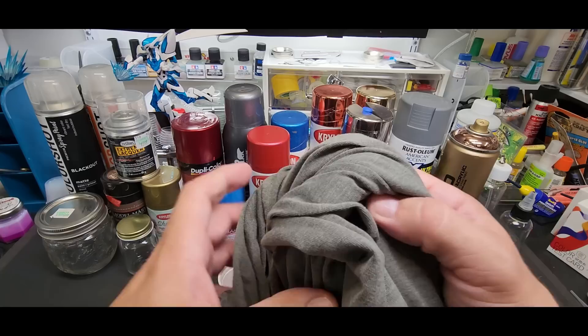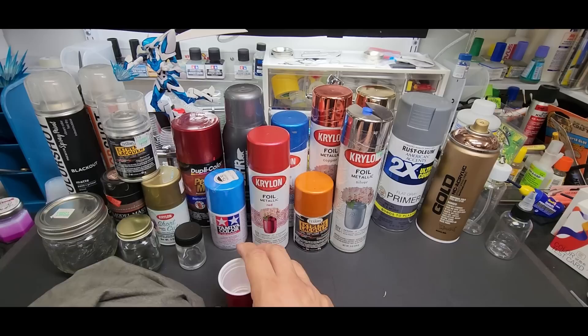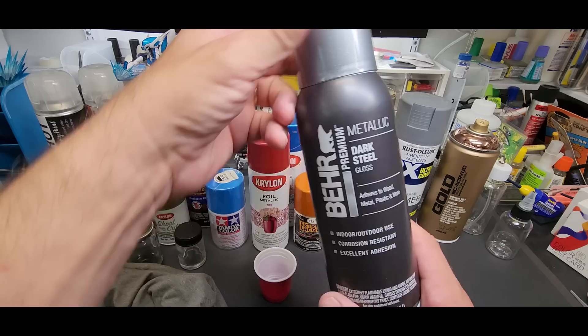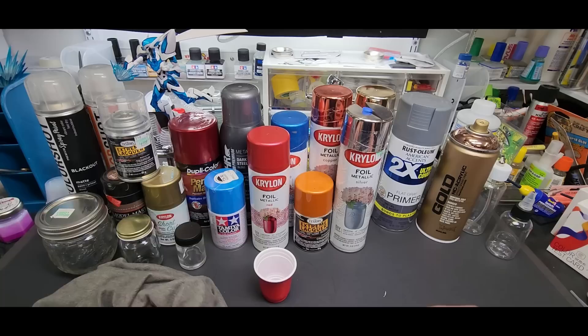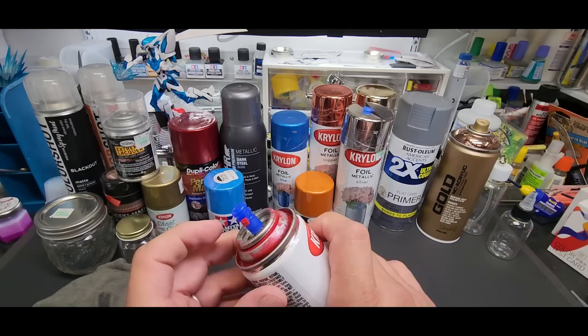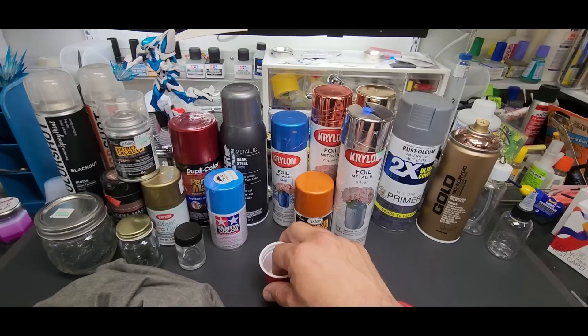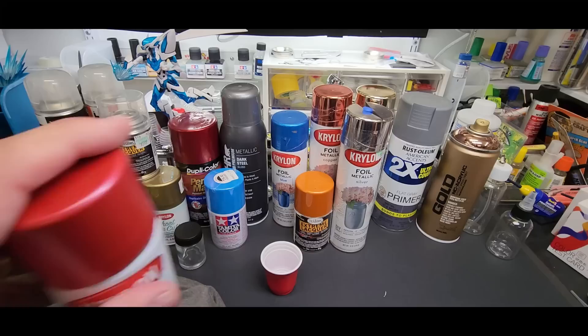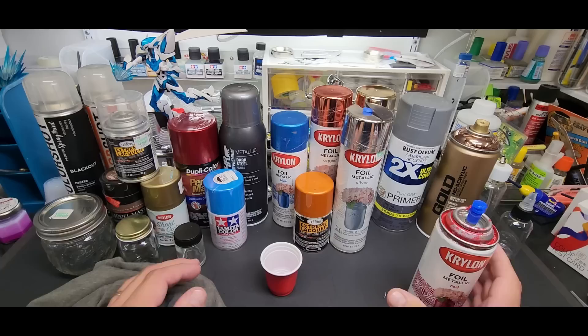We can start with a cup. With this process you're going to need a rag — this is an old t-shirt. It doesn't matter which paint; I have Duplicolor, I've got this Bear dark steel, and a foil red I haven't tried yet. Take the foil and shake it up. Once you get it into your cup or jar you want it to degas — just let it sit, 15 minutes is good. I'm going to shake this off camera, hold on.